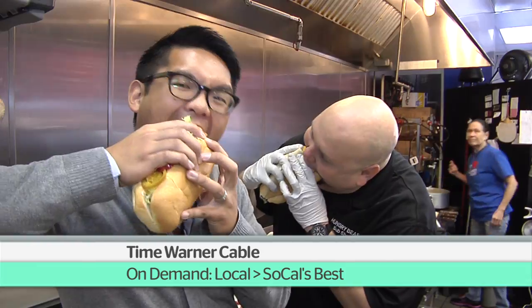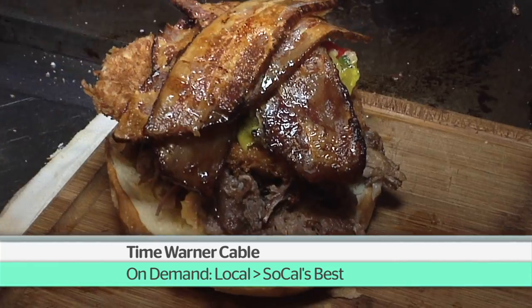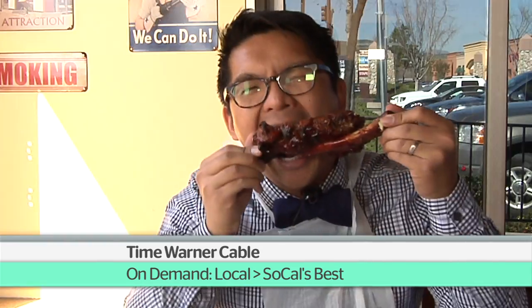Watch Let's Eat exclusively on Time Warner Cable. Find it on demand under local, then SoCal's Best.